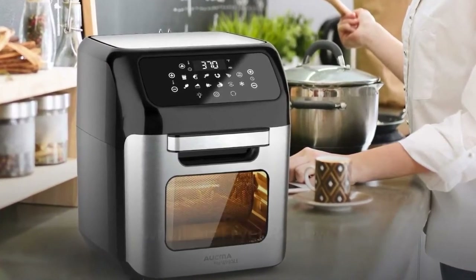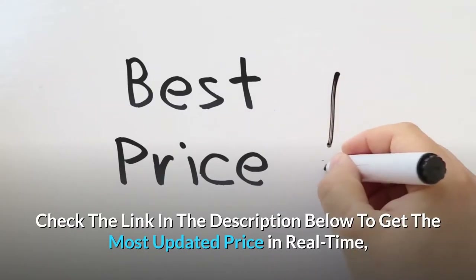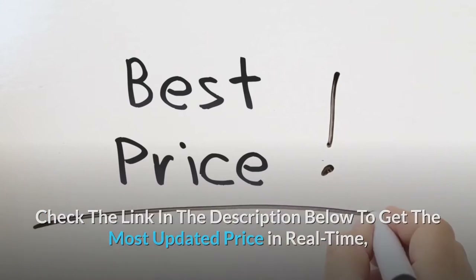Wall air fryer review. Check the link in the description below to get the most updated price in real time.